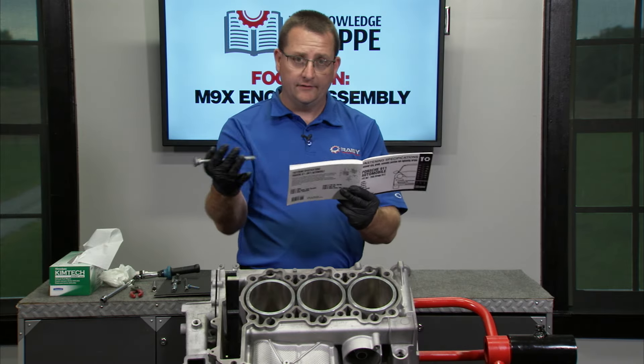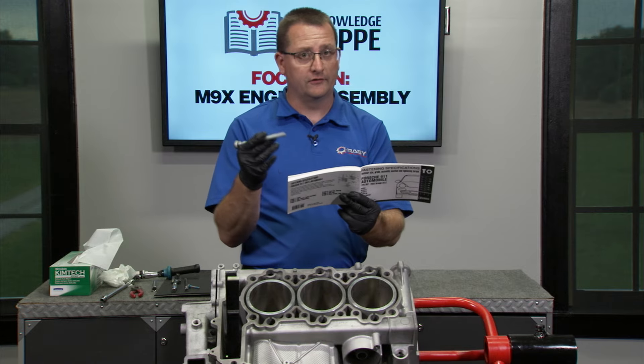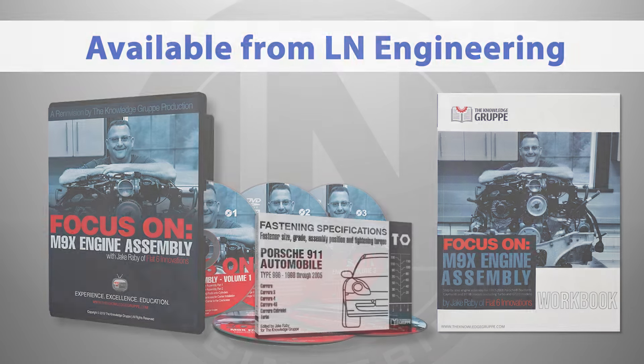Those with mechanical skills can successfully carry out even the most complex procedures, like a Porsche M96 or M97 engine rebuild, by using Jake Raby's Focus on M9X Assembly DVD, Workbook, and the Knowledge Group Torque Spec books.